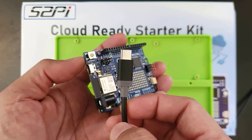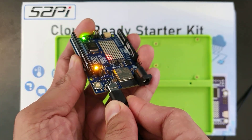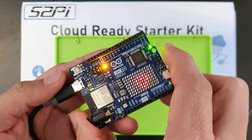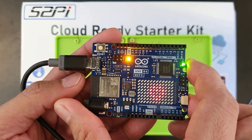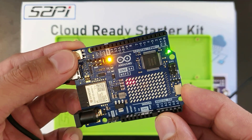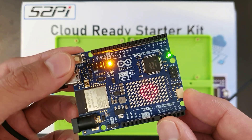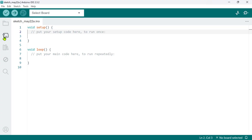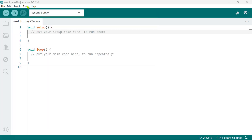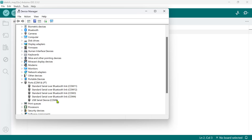Grab the USB cable that came with your kit and connect it to your computer and the Uno R4 board. The power LED on the board should light up, indicating a successful connection. By default, the Uno R4 Wi-Fi comes preloaded with a blinking program for the onboard LED and a cool animation on the LED matrix. Your computer should automatically recognize the Arduino board and assign a COM port to it. You can verify this by going to your device manager and looking under ports.